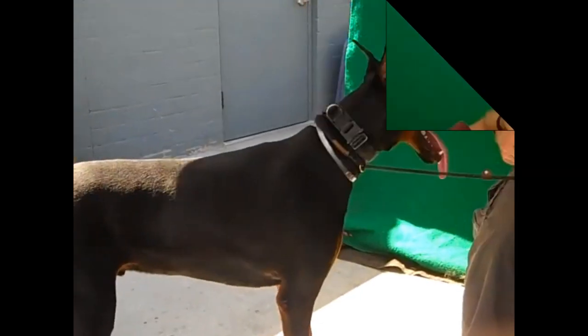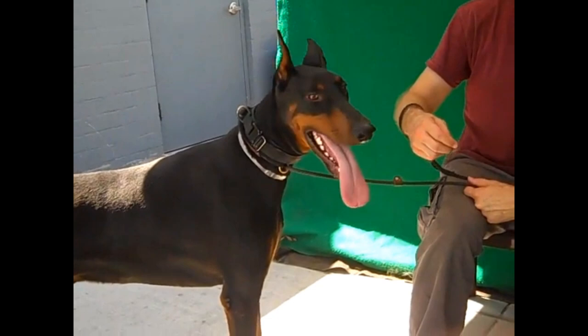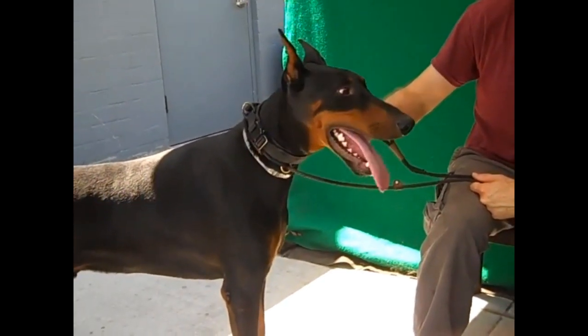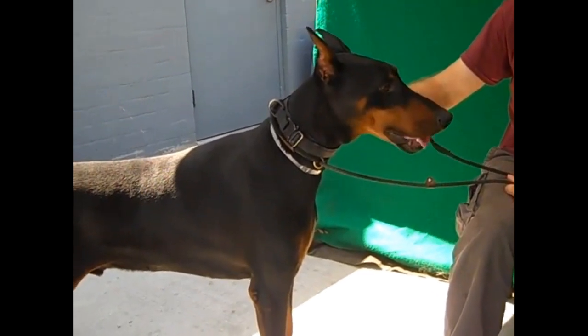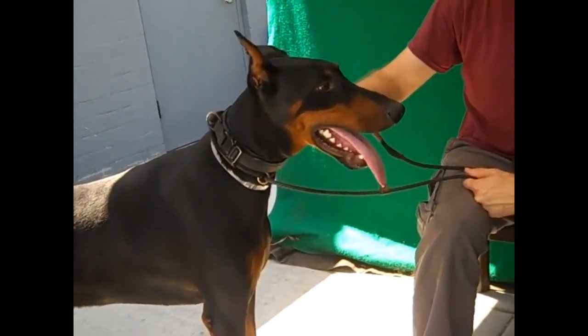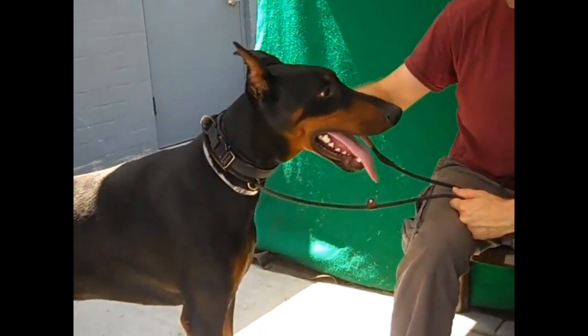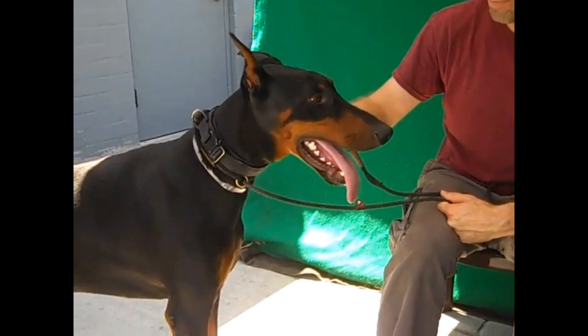When grooming a Doberman it's very easy and quick. It should just take a daily brush or mitt. Their nails should be trimmed monthly, and their ears should be wiped out every few days — you can use baby oil and a paper towel for this.